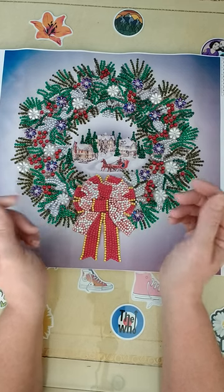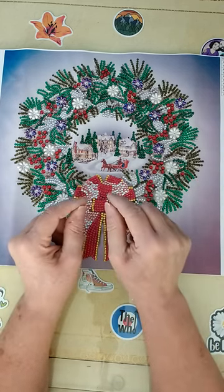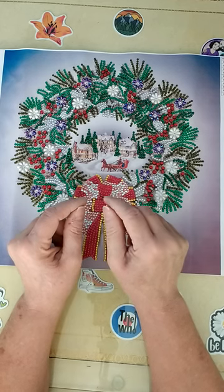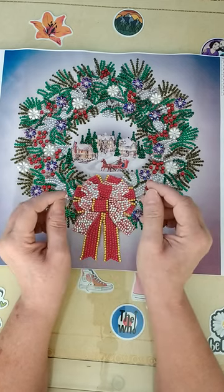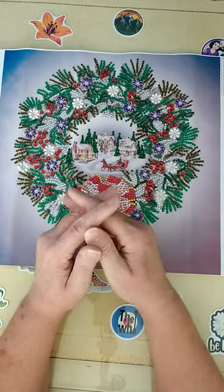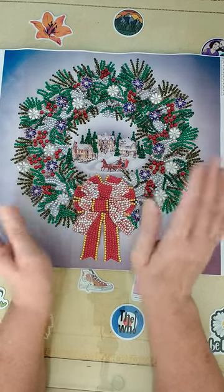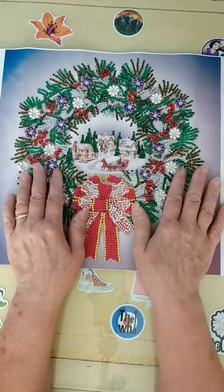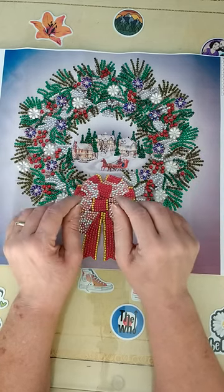In the description box of the video I'm going to share my 10% off discount code. Please head on over to Everyday E-Deals — they've got oodles of crafts that you can work on. It's a magnificent, wonderful website and it's very user friendly.